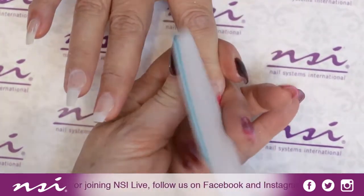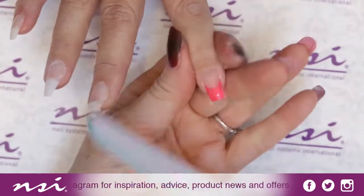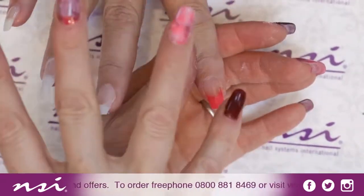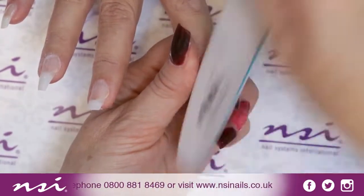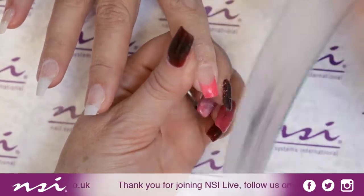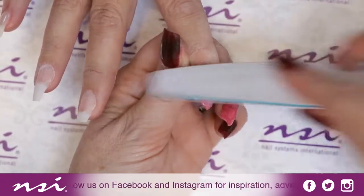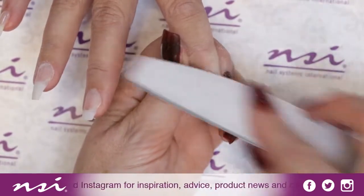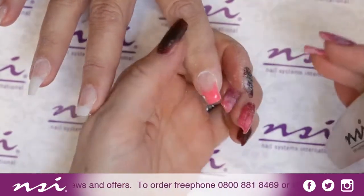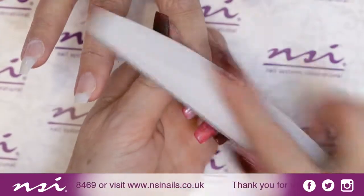On YouTube you'll see a comparison between a soak off done with acetone versus our Soothing Soak Off — the acetone one leaves nails all white, but the Soothing Soak Off shows no whiteness at all and the nails are nice and healthy. This system will also soak off quicker than acrylic — because of the thinness of the product and the way the layers suspend themselves, it allows the acetone to break down through it a lot better. Technology moves on — what's available to us chemistry-wise now allows us to do different things with products.